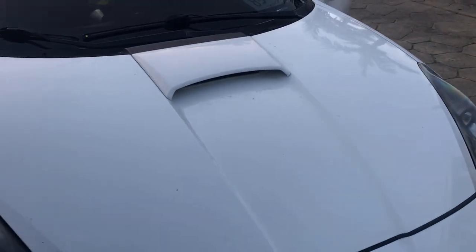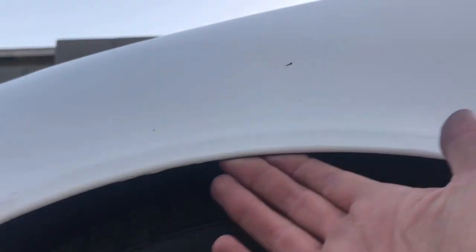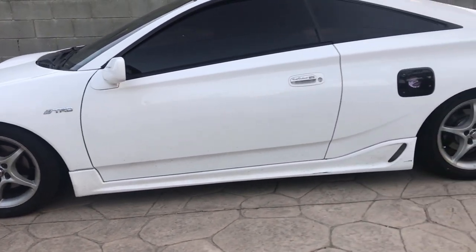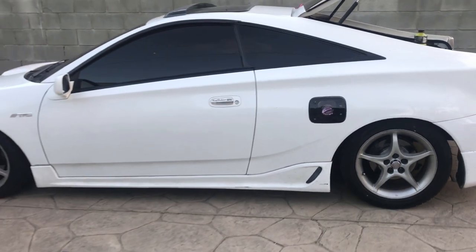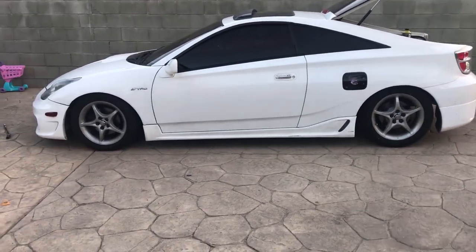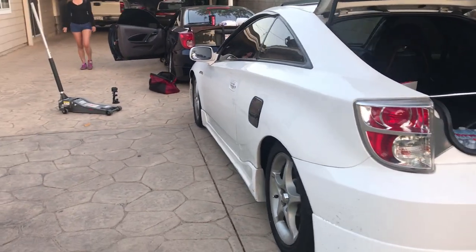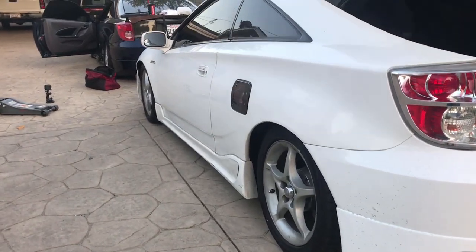Lift up the car. My baby already got her fenders rolled — pretty rolled, both all the way around. That's where we're putting the spacers so the wheels won't be tucked in. This is how she looks without spacers, and then I'm going to show you how it's going to look with spacers. You see how they're tucked in? We're going to fix that right now.